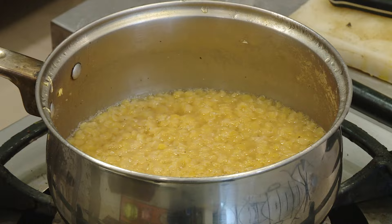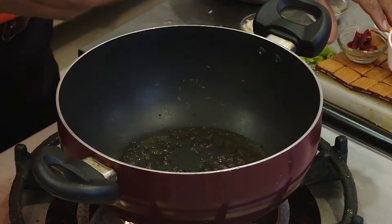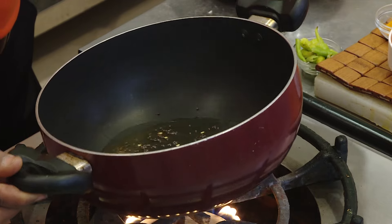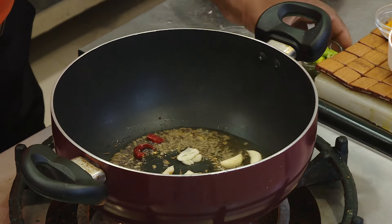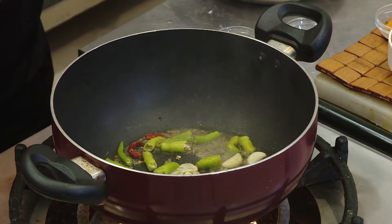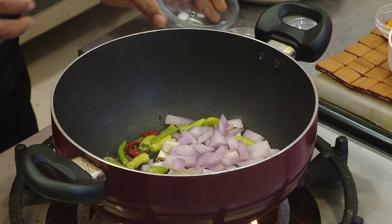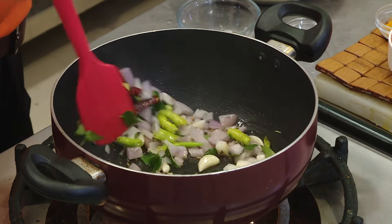I've already cooked the dal, so let's do the tempering. Start with some ghee, mustard seeds, and red chili. When the mustard seeds crackle, add cumin, garlic, some green chili, onion, and curry leaves. Cook the onions for a minute. The garlic I crushed with a dingchik — that gives an even better flavor.